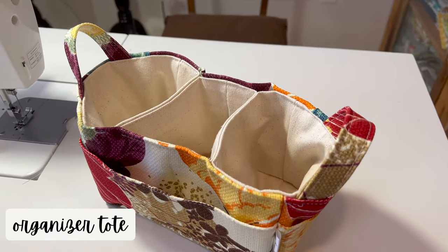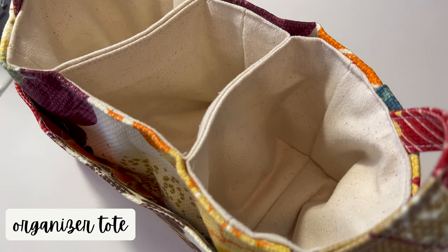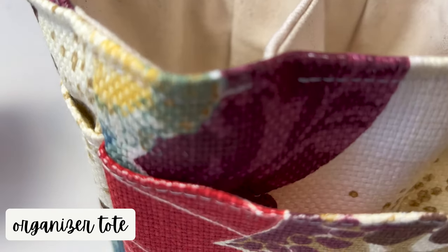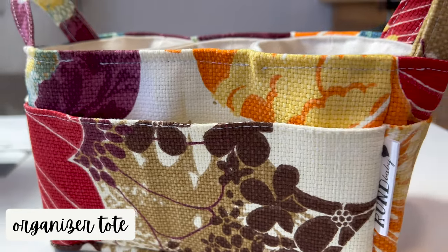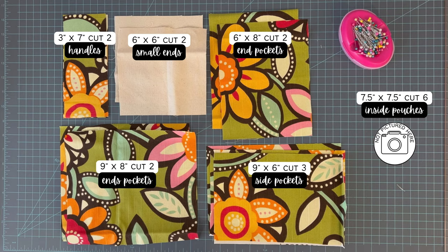Here is the tote we're going to make today. I am going to put up a cut list on the screen. You can either take a screenshot of it, or pause your screen, or you can just get the pattern pieces from the description. I will make sure to post the pattern pieces in the description of this video.